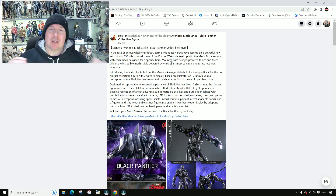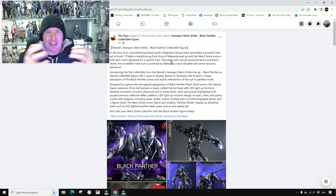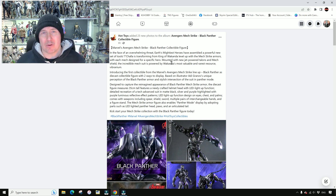This is quite interesting because it does look a little bit like a Transformer — kind of like the Michael Bay Transformers with all the angles and ridges and quite harsh lines in the design. It's all based on Adi Granov's unique perception of the Black Panther armor and the stylistic intersection of the suit in Panther mode. It's 35 centimeters tall with a newly crafted helmet head with LED light-up function. Matte black, silver and purple — that's pretty much Black Panther — with purple luminous reflective effect patterns.